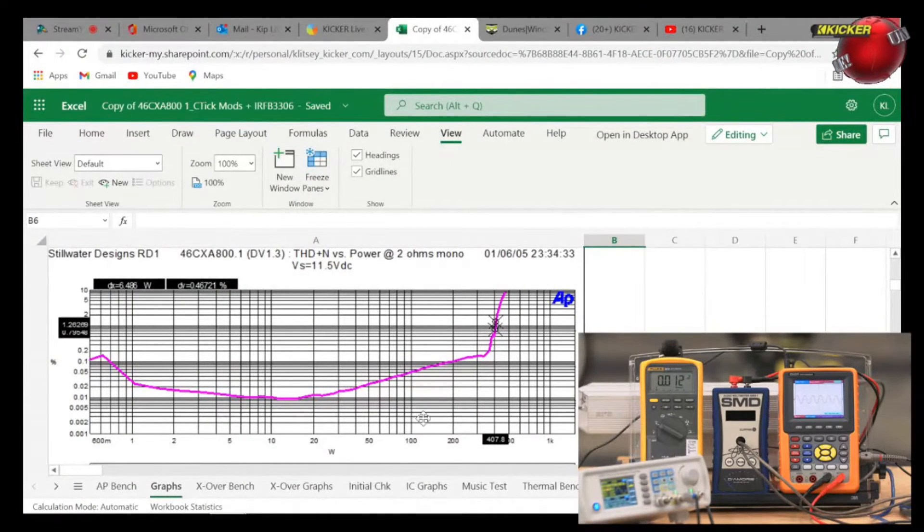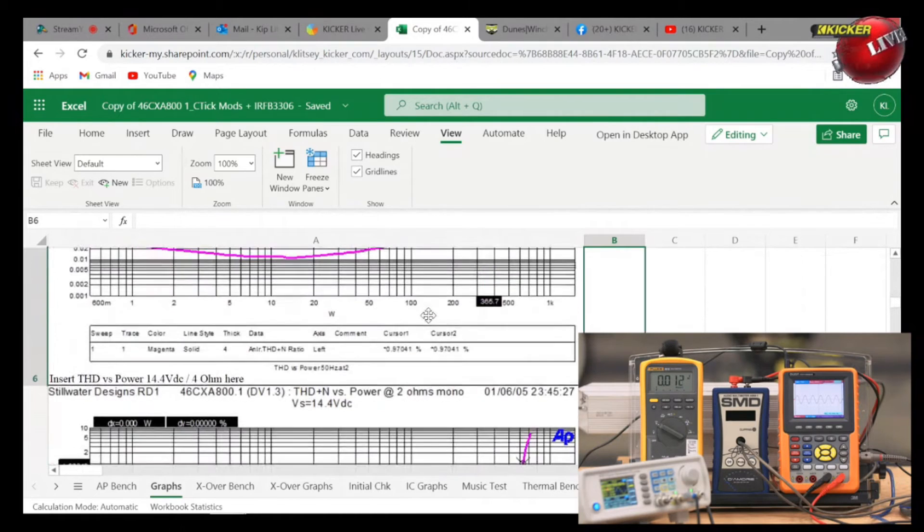Short-circuit protection, over-voltage protection — these are all either go/no-go or range-based. Overall voltage protection has to be in the 15.5 to 16.5V range; this amplifier measured 16.2V and 15.6V. Here's the THD-plus-noise power graph at 2-ohm mono: starting below one watt the distortion is around 0.1%, it drops dramatically, and in the 10 to 20 watt range distortion is down to 0.01%. The knee in the curve is around 407 watts — that's where distortion starts climbing, which is what happens when the amplifier reaches its limits and there's no more headroom.